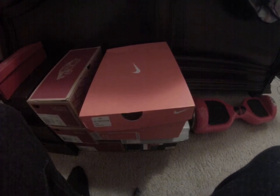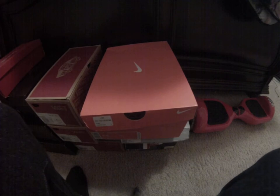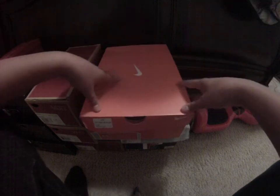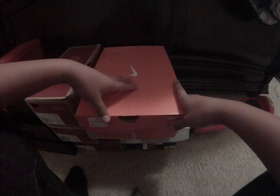I hope you guys were able to pick up those Cement Fours that you wanted. I got mine coming in — about a week and a half ago I got my raffle, and then DTLR called me and said I was able to get it.